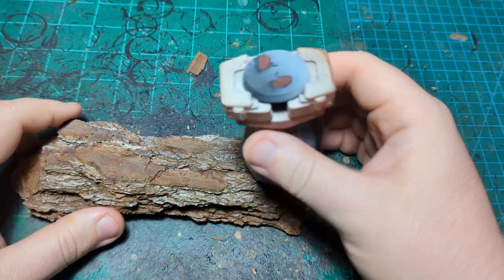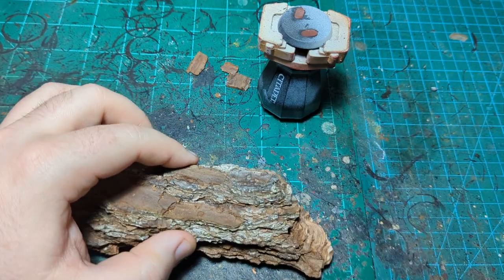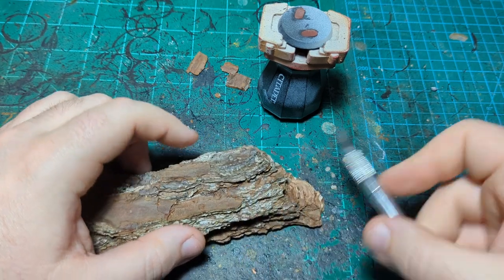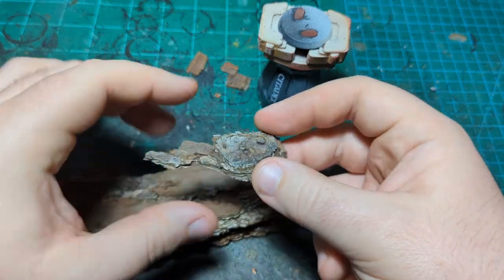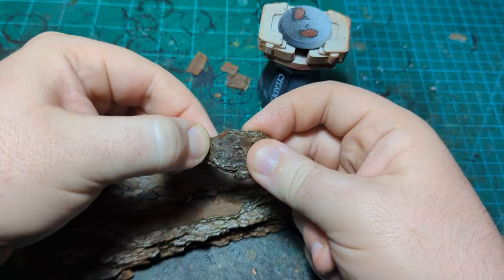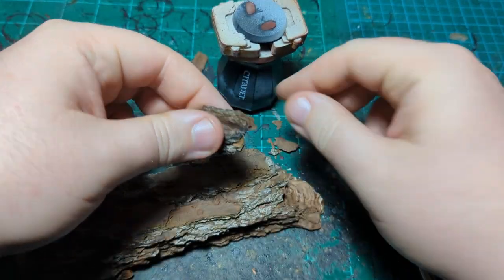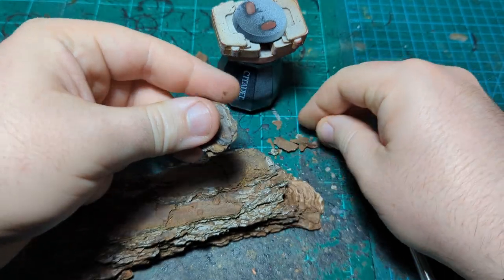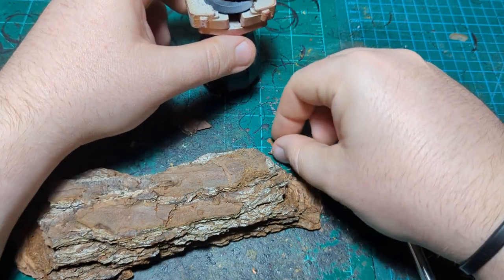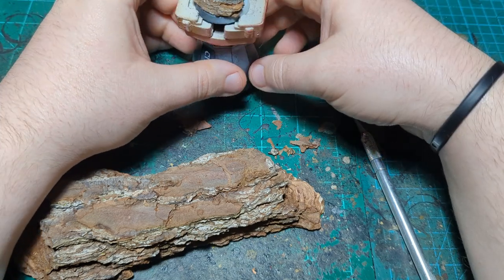We're using a 32-millimeter base. We'll take some of the bark, and we might need a knife — just pop a couple of layers off, break it down to size, and compare it to the base. Then just to make the base a little more exciting, we'll put maybe a little piece under there.